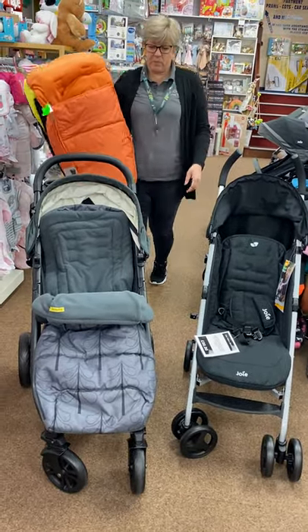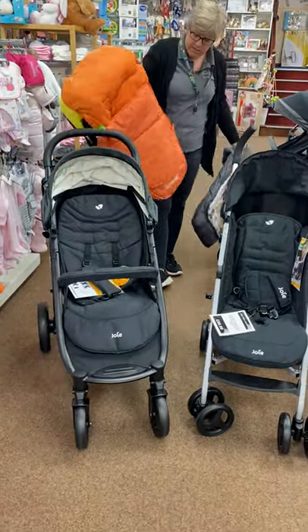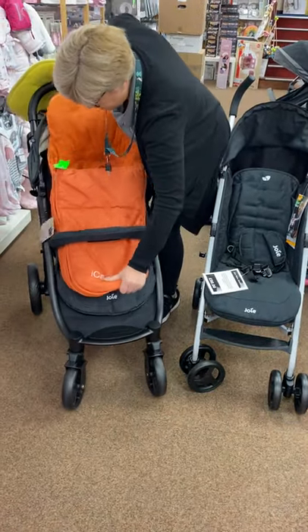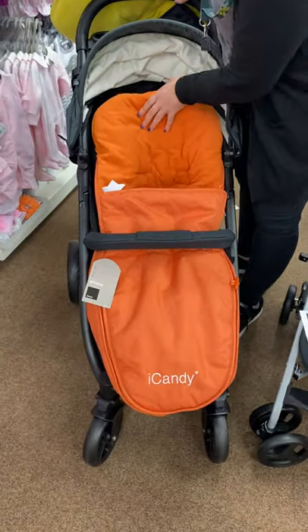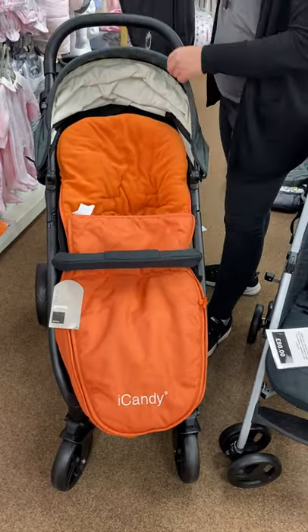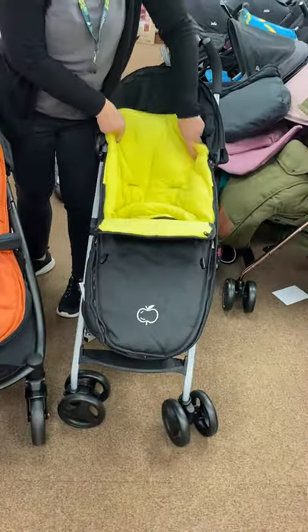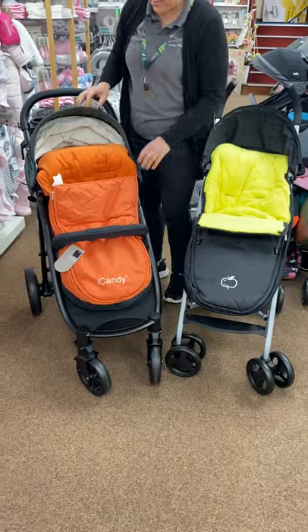I have a couple of different things here - these are Eye Candy foot muffs that are discontinued and we've got these at just £30. If you don't mind a bit of colour and the fact it says Eye Candy on it, they're a good size foot muff. Again you can zip the front off. We've got a couple of different colours - that one's orange, and this one is black with yellow.